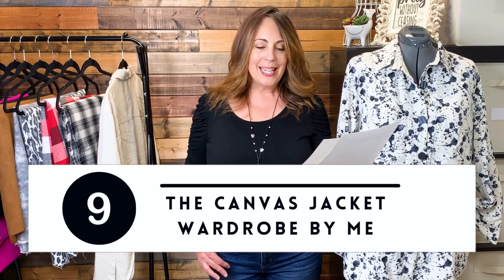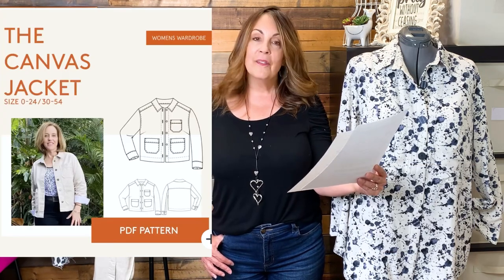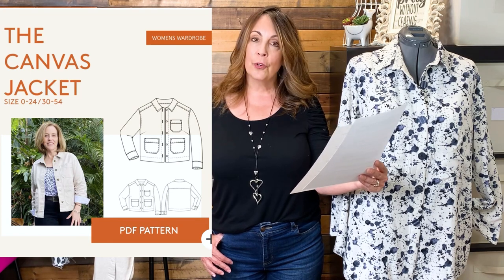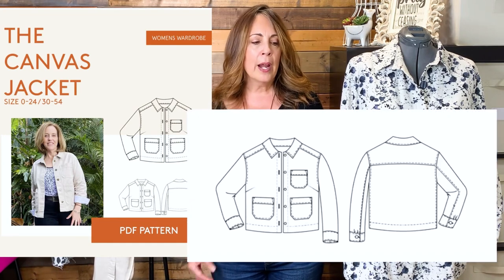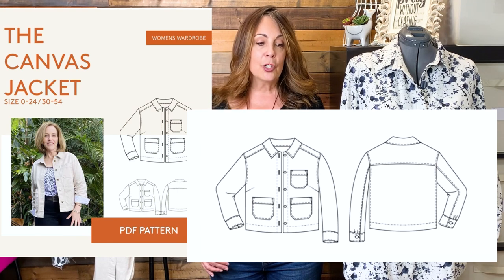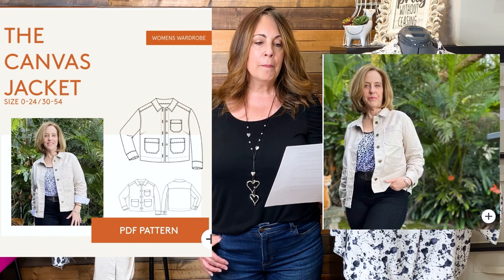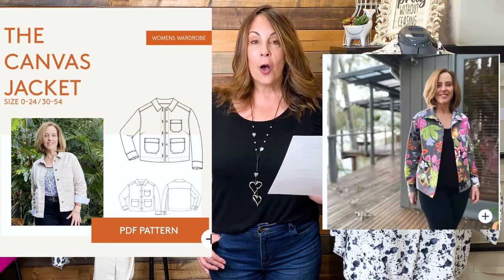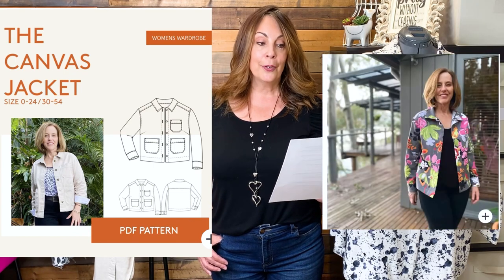The Canvas Jacket by Wardrobe by Me is a PDF pattern available in sizes 0 through 24, that's a 30-inch to 48 and a half inch bust. It's a workwear-inspired jacket style with a boxy casual fit, two-piece sleeves, and topstitching. Fabric suggestions are canvas, denim, corduroy, cotton drill, linen, and wool. This also features a sew-along on YouTube.